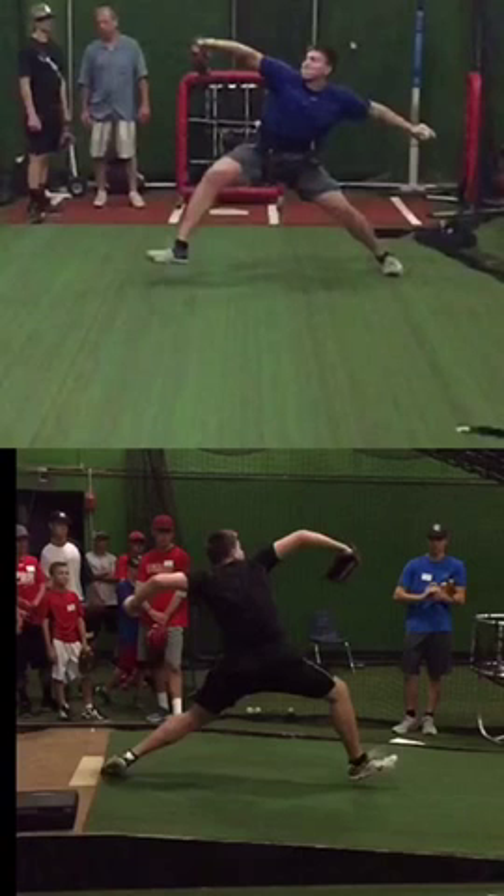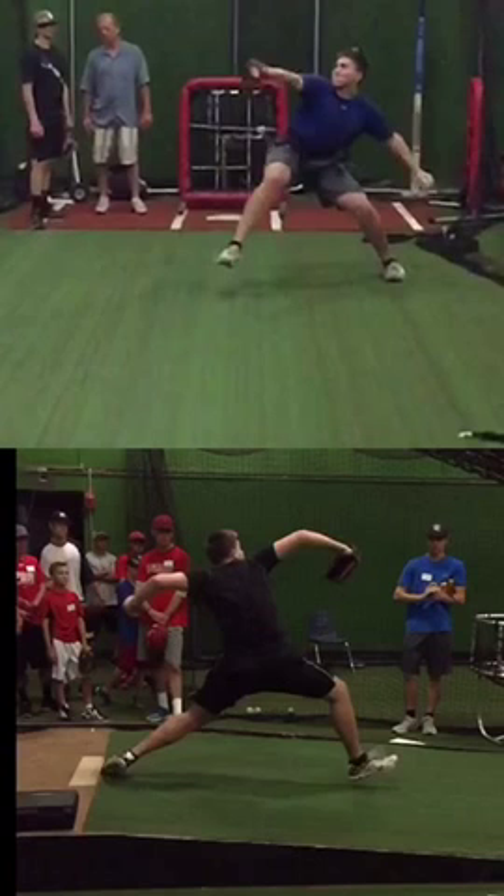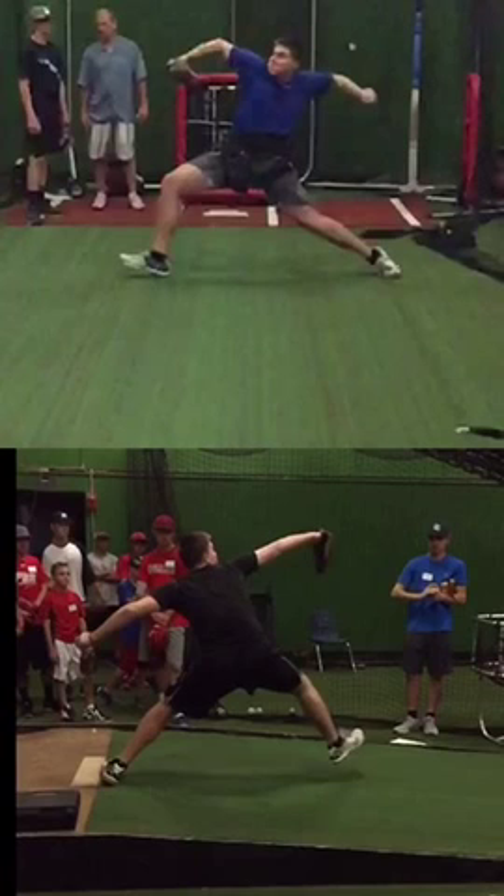By getting to the heel, it sends a message to the body that the back hip is locked, and guys will become front hip dominant — and you're the opposite. Watch this back hip: as soon as that knee starts to turn, it's forcing that front open. In this one, it's just the opposite — you're actually pulling the back hip open.